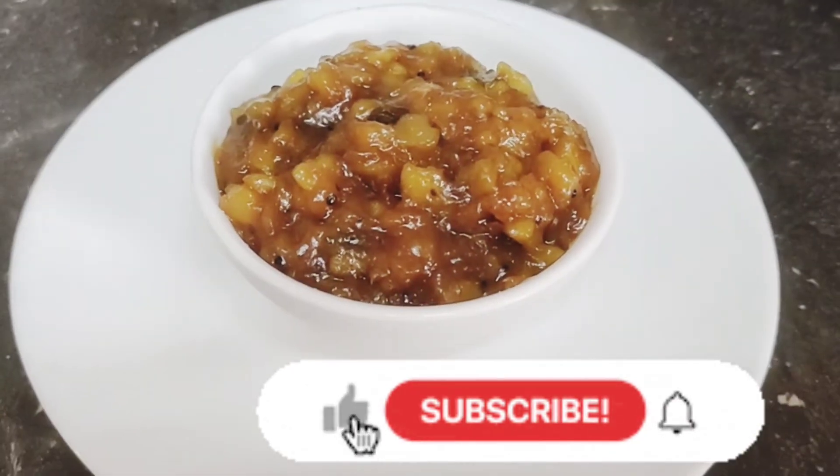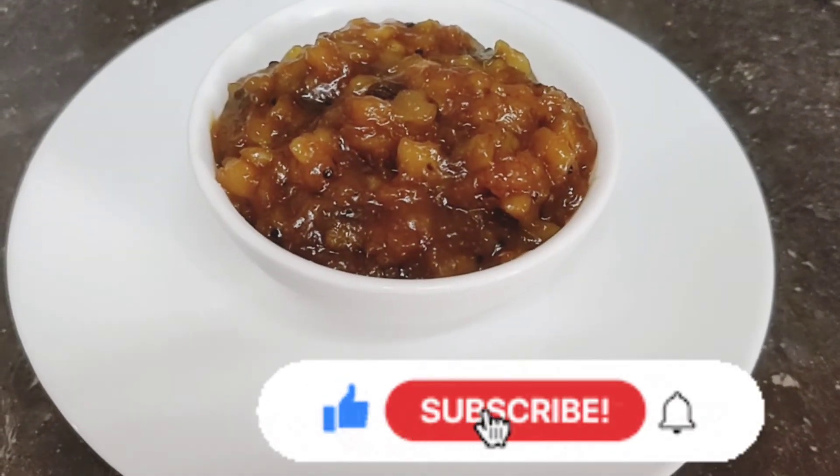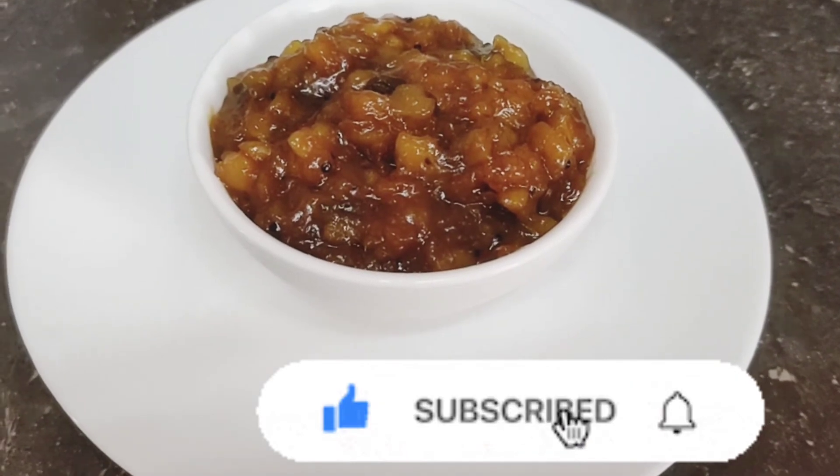Ok friends, if you like this video, please like, subscribe, and click the bell button. Thanks for watching. Thank you. Bye!